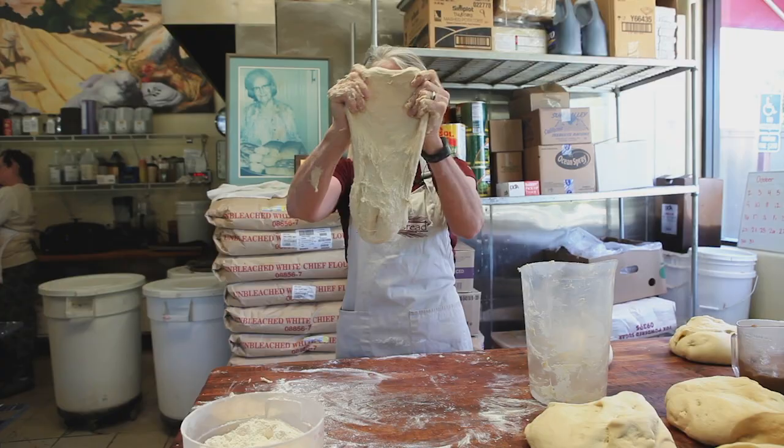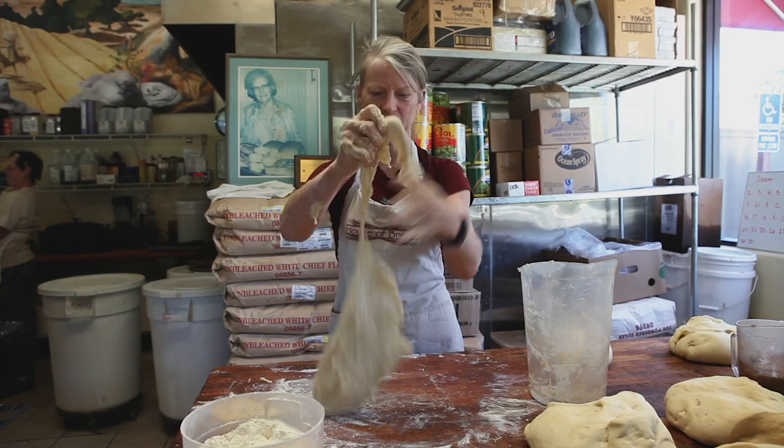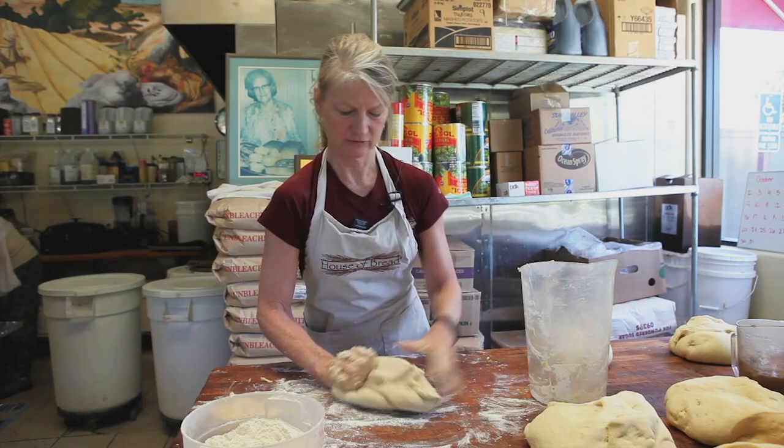Now can I get my windowpane? Yep — see how right in here, I mean eventually it will tear on you, but you can kind of see through the dough and it is sort of a webbing. So this is a good dough.